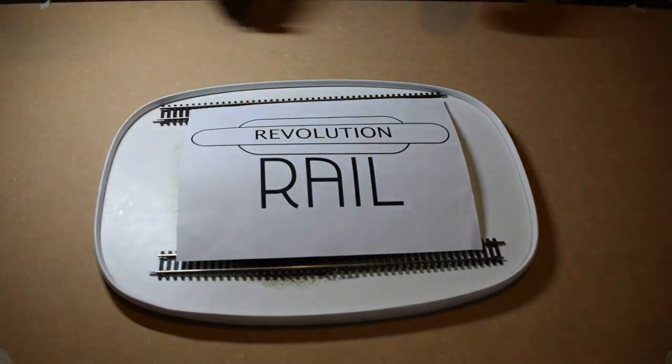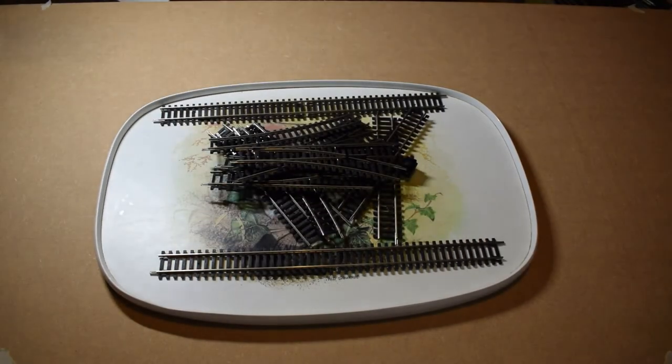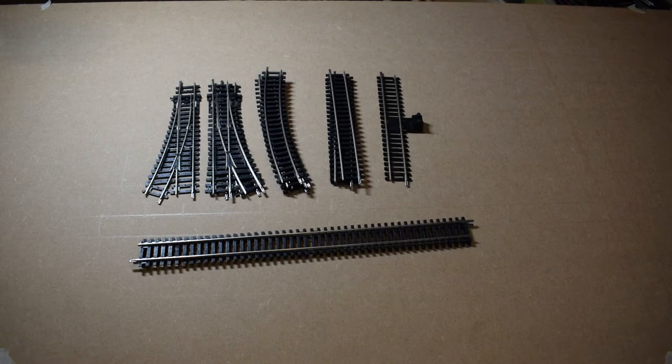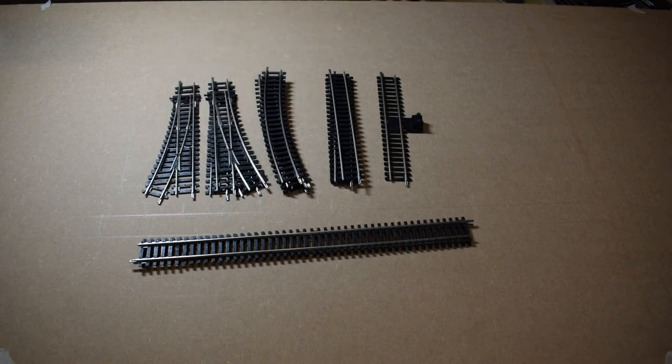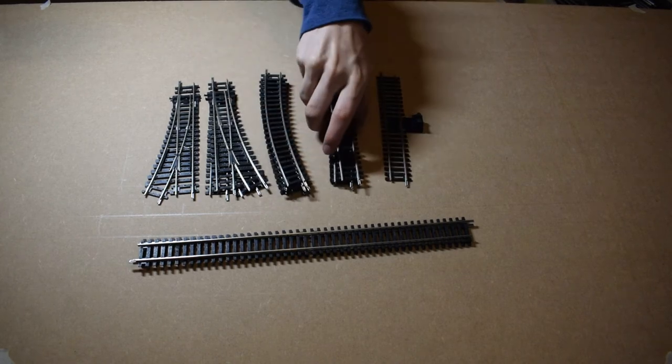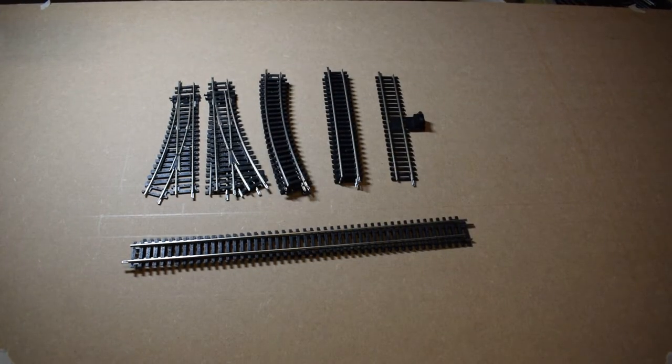So let's start off — this episode is all about planning. You're going to need some track first of all. I've got some track under here. Let's reveal it and have a look at what we've got. You're going to need a minimum of two points for it to work — I'm going to add a third to make it feel less basic. We've also got some corners — four of those — three short straight bits, a power track, and two long bits.